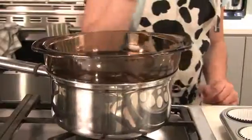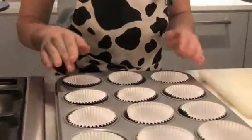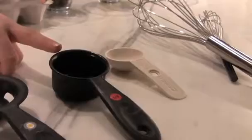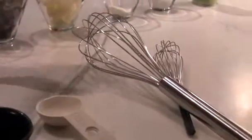And here are some of the tools you are going to need. A double broiler. A cupcake holder and a cupcake holder pan. A rubber spatula. An egg separator, or you can separate the eggs yourself. A one fourth cup measure, one tablespoon measure, and a whisk.